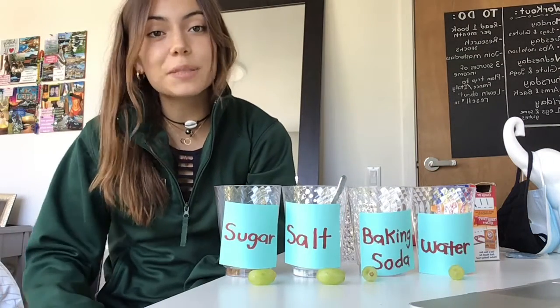Hello everyone, today we will be doing a density experiment and I hope that you're as excited as I am.